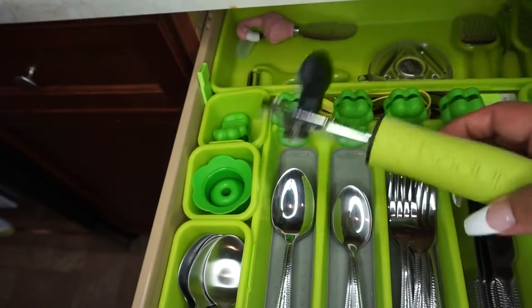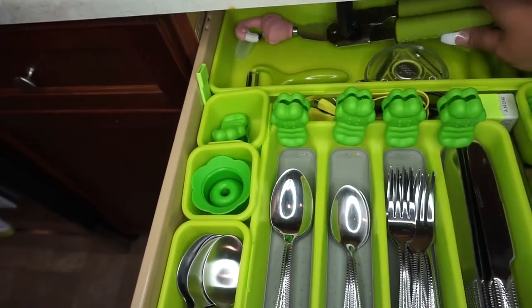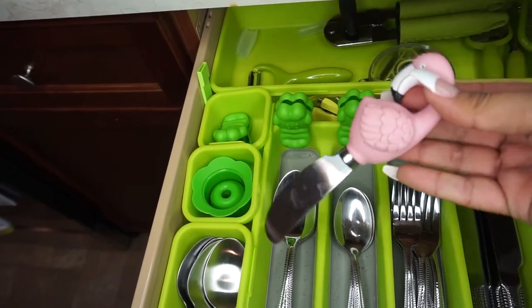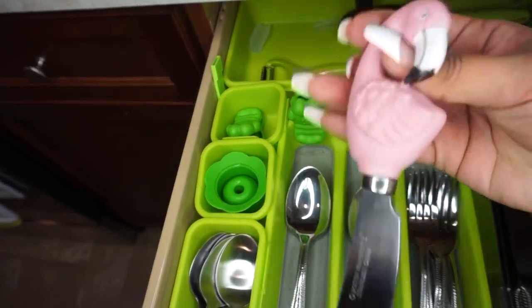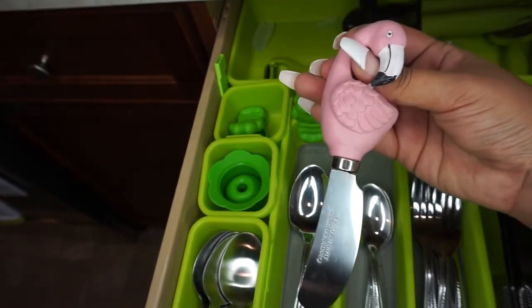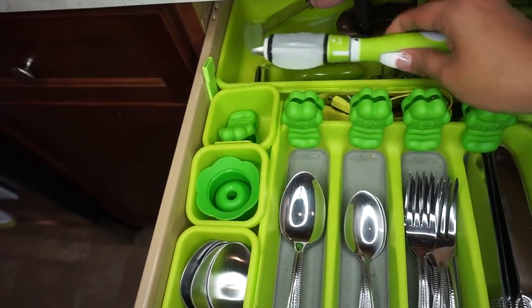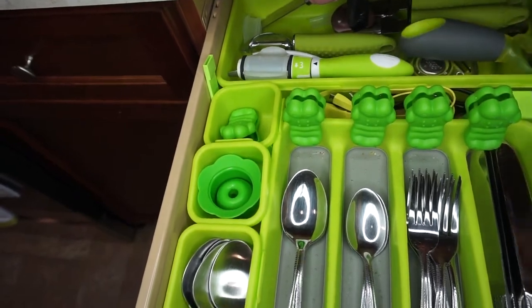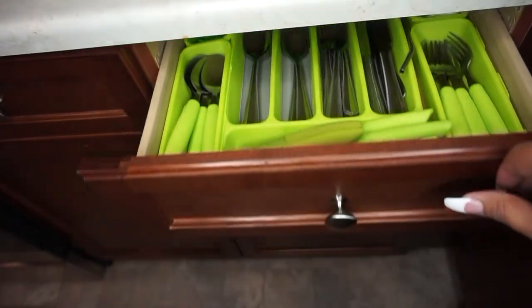There's also a bigger can opener — I like that it has a really good matte grip. And I love flamingos, so this is a flamingo butter knife that I have. It's so cute. It's not lime green, but I love flamingos so I let it pass in my kitchen. That's mostly what I have back there — peelers and little mini utensils that I do use.